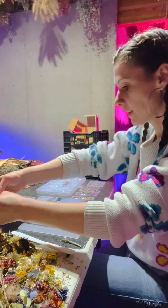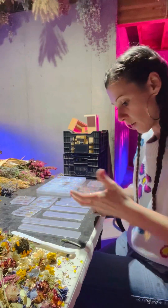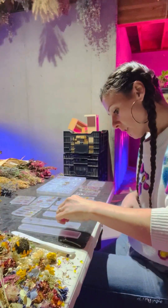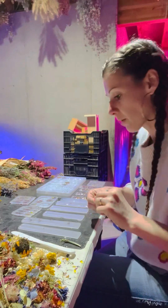I'm still learning how these work. They're kind of thin, because they have to be able to fit in a book. So they're a little thin — you can't use too big of flowers to go in them.